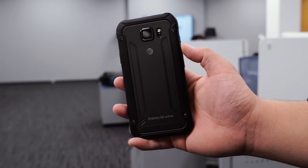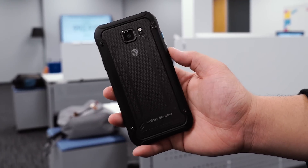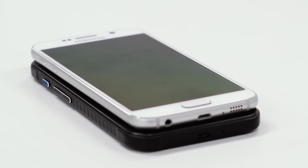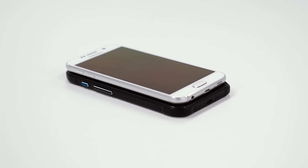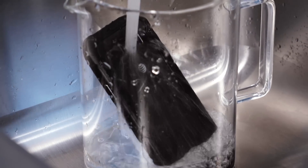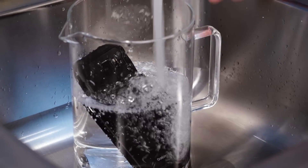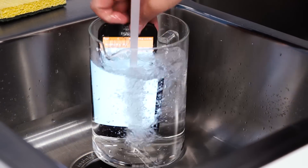One of the main differentiating factors of the Active line is its design, and the S6 Active is the farthest thing from the beauty of the Galaxy S6. It essentially looks like the Galaxy S6 was plated in armor, ensuring it can withstand the everyday perils of smartphone ownership and then some. The S6 Active is taller, wider, and thicker than the Galaxy S6, and it comes with an IP68 certification, meaning it's dust and water resistant. You can drop it onto a sandy beach or submerge it in up to 1.5 meters of water for up to 30 minutes without compromising the device.